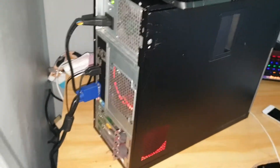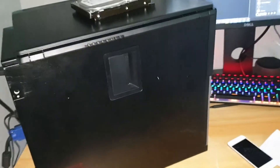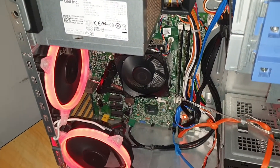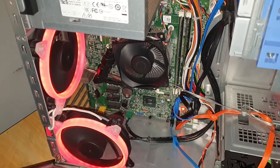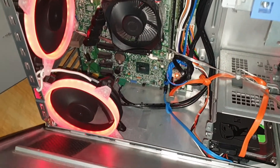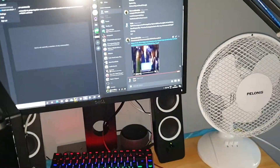So this is my modified Optiplex 3010, which I'm still upgrading. This thing has not let me down once yet. The only thing it lacks is graphics. I need a new monitor — I mean, I could use that, but there's only one HDMI.